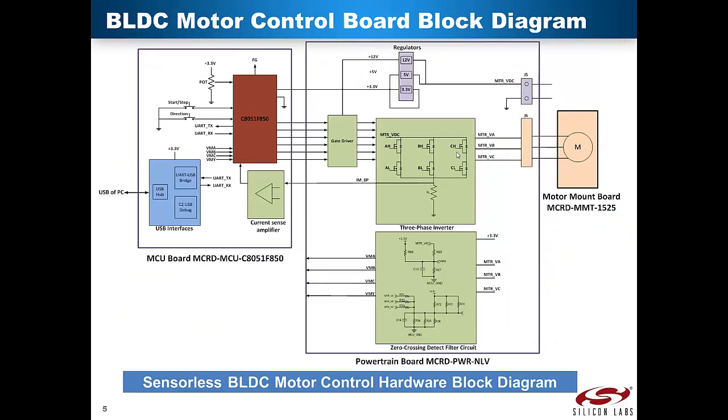The three parts of the motor control reference design block diagram are as follows. The MCU board consists of the C8051-F850, motor start/stop, clockwise/anti-clockwise direction and MCU reset buttons, one rotary variable resistance potentiometer to control speed, an op-amp to amplify the bias and current sense voltages, and a USB hub to support the C2 USB debug interface and the CP2103 USB-to-UART bridge. The powertrain board contains six power MOSFETs for the inverter circuit, three Silicon Labs SI8230 dual-isolated gate drivers, a 50 milliohm current sensing resistor rated at 10 watts, and resistor dividers that generate motor voltage, motor phase voltages, and sum of motor phase voltages.